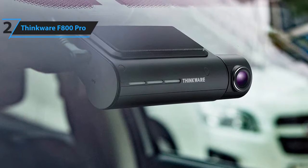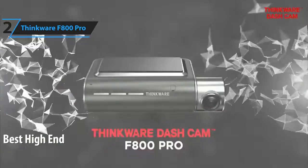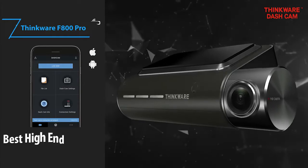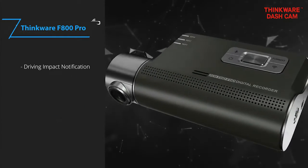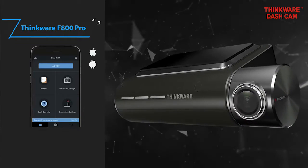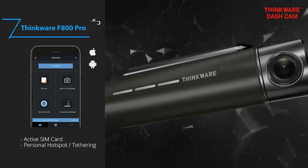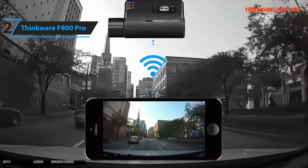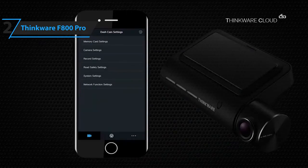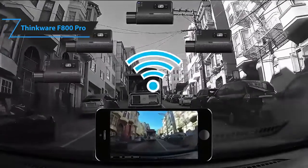In second place, we have the Thinkware F800 Pro. This is our pick for the best high-end dash cam. It's priced at around $300. The Thinkware F800 Pro is designed to be perfectly fitted to your car, as it can fit snugly up against the top of your windscreen, behind the rearview mirror, and neatly out of the way. It has 1080p HD video quality, which is more than enough, and the night mode is very impressive — surprisingly sharp with next to no noise. It also comes with GPS tracking, lifetime safety camera, and speed alerts, as well as safety warnings such as forward collision and lane departure awareness, but these are all a given.